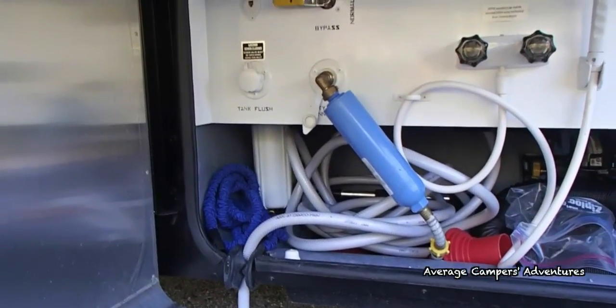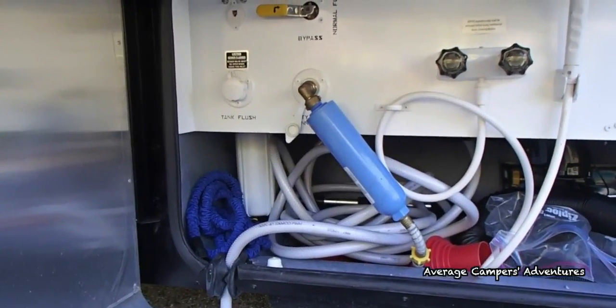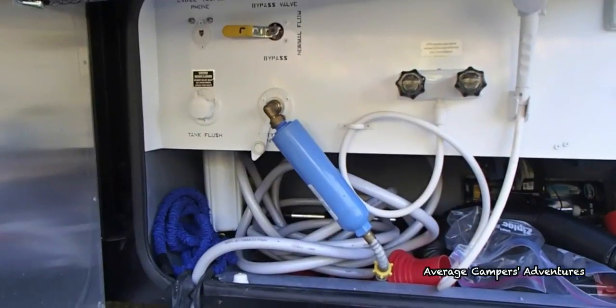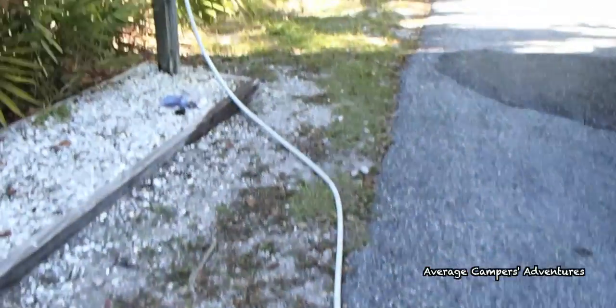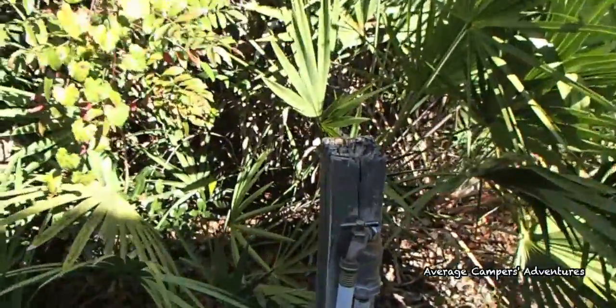Alright, welcome back to The Average Camper's Adventures. We're going to try out a water pressure regulator. As you can see right now, we have things set up with our water hose, a filter, and we just run our hose over here to the water spigot. Right now we just have it hooked up directly to the spigot.